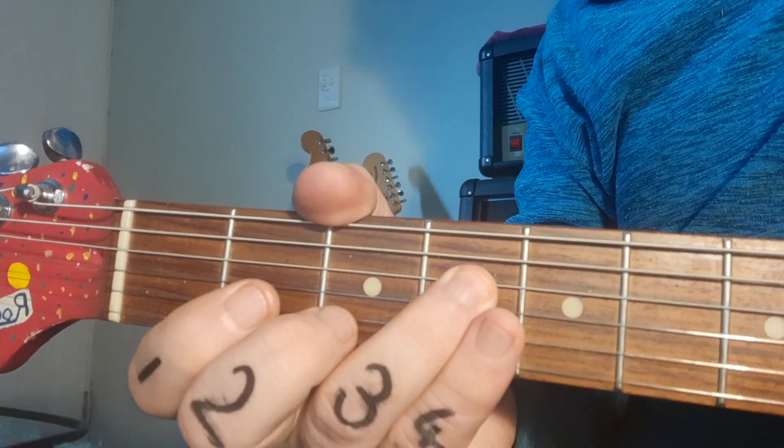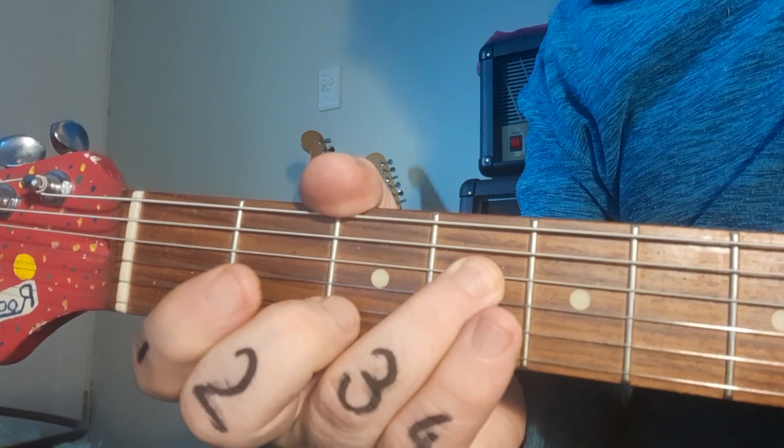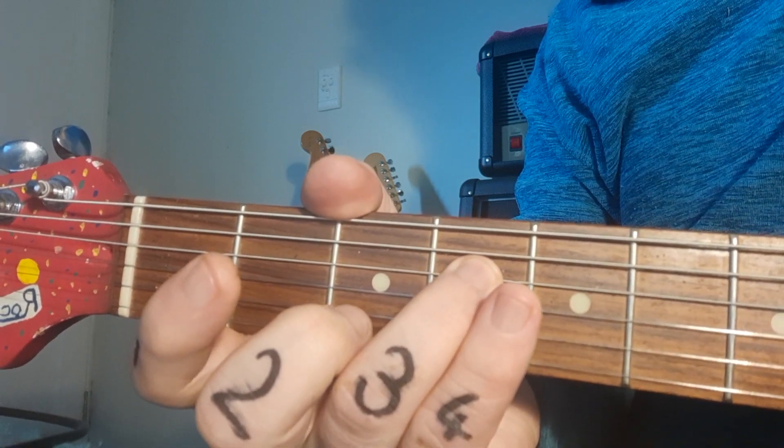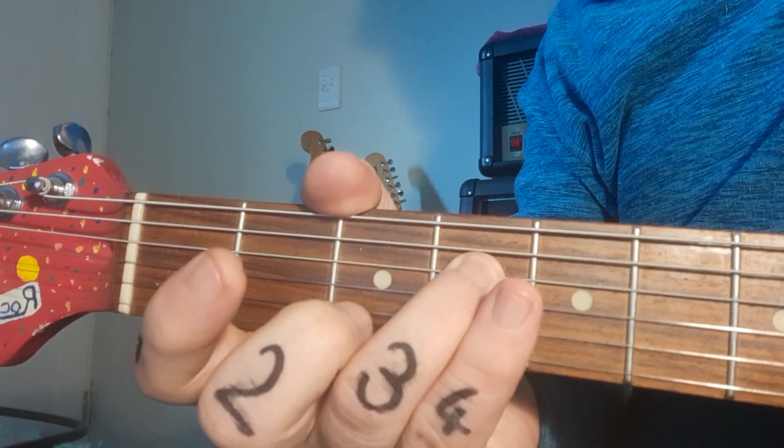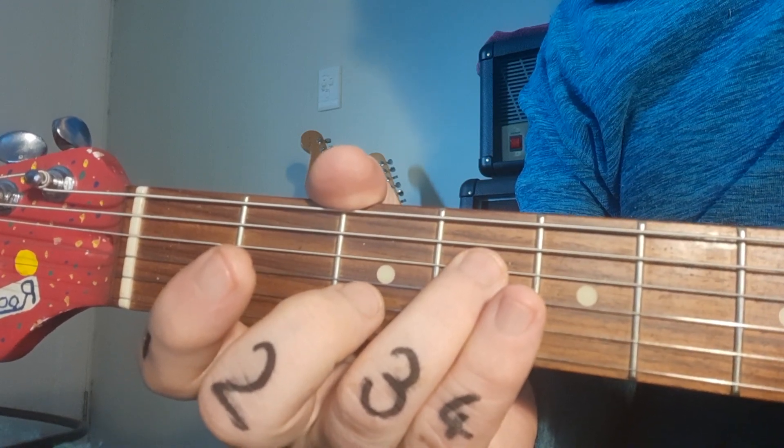The intro ends with a single note in the fourth bar, which is the fourth fret of the fourth string — all fours! That's your introduction, and you play it through twice.